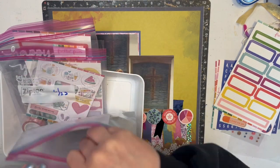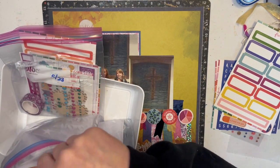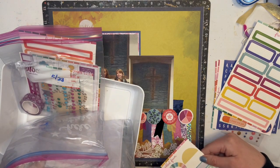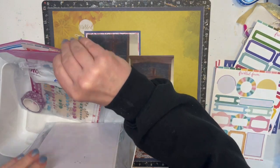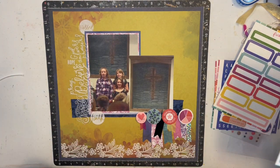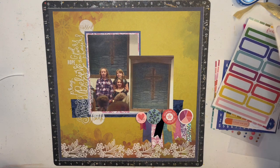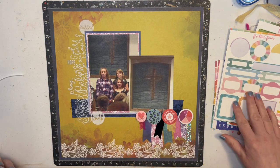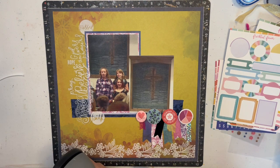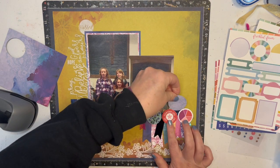These are all the Freckled Fawn kits that I used this week. I'm just looking to see if they have any circle ones — there's this one that'd look okay; I'll pull that out so I know which one to put it back in. I think I'm gonna have to punch out some circles, so let me do that with some of the paper I have left over. I might not even use all of these, but I have some scraps here, and this way I can fill in some of the gaps.